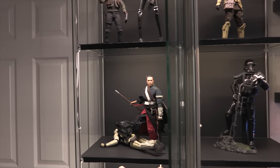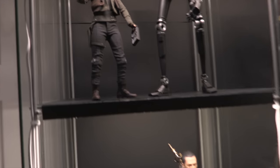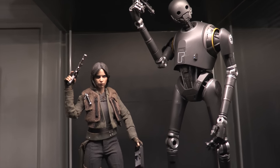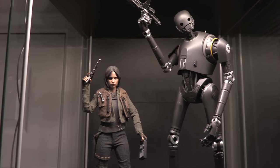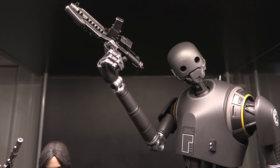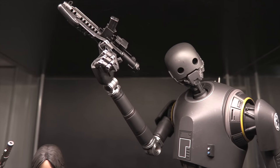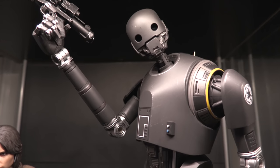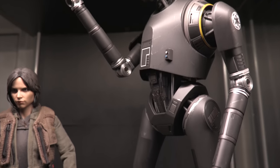We're gonna start with this side of the room, and we might as well start up top with some of my favorite Hot Toys figures. From my favorite Star Wars movie, Rogue One, we've got K2SO. His eyes do light up; however, the batteries have died, which kind of stinks.